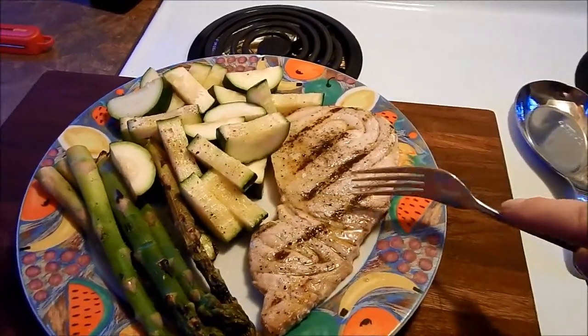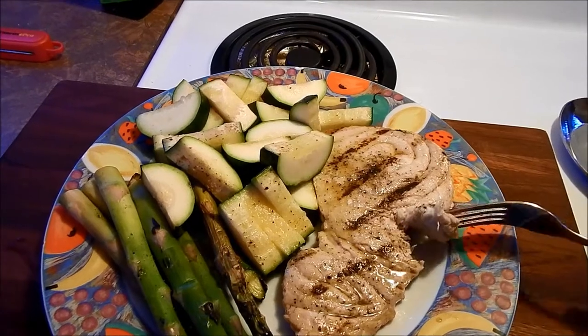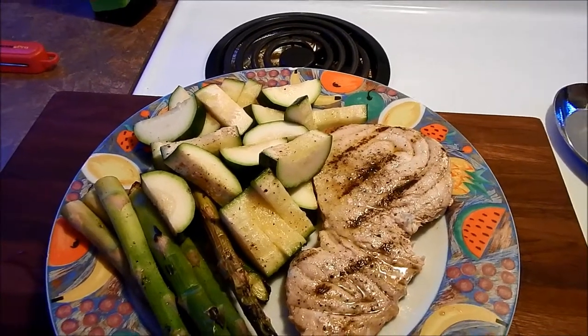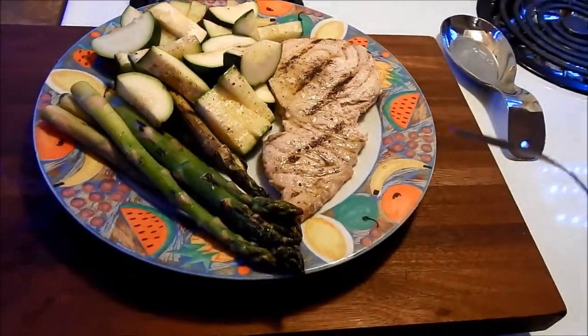Okay, I'm going to give this one a try. I think it's really great. I thought it was going to flake apart but it's got the consistency of a chicken.